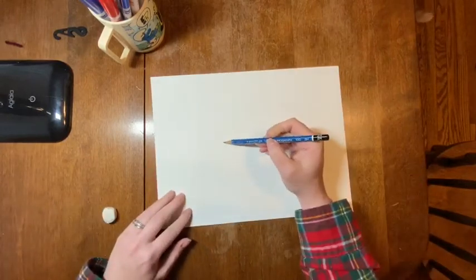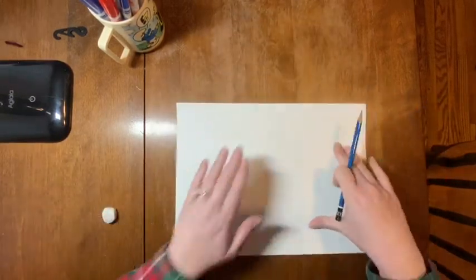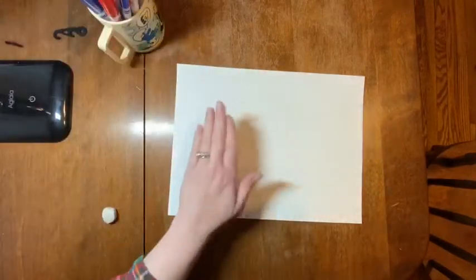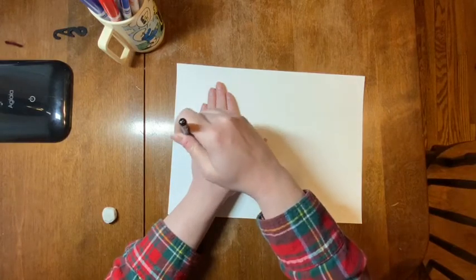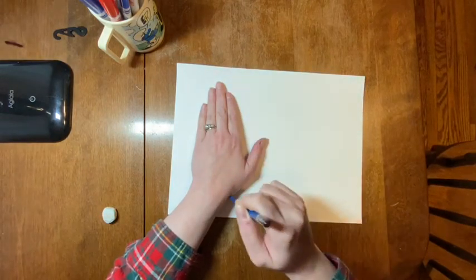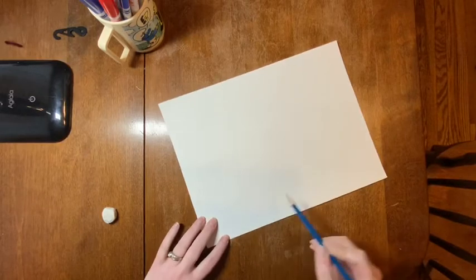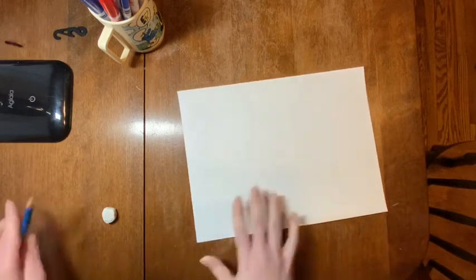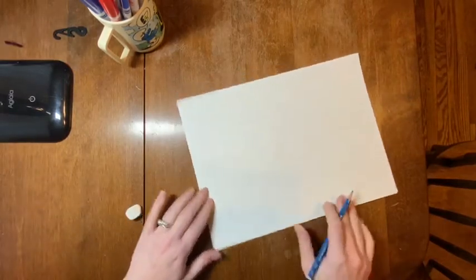Now I have mitten number one! I can trace my hand again and have another mitten — I could turn my paper so my mitten goes the other way, or I could trace my right hand. I think I'm going to turn my paper because that looks a little cool. Again, all my fingers are together. Last time it got a little pointy, so as I trace around my hand maybe I leave my pencil out a little bit and make it a little more oval. There's my second mitten. I'm going to bring this part down because I do need a wrist part. Does it have to match the other one exactly? No — we can pretend that maybe grandma made these mittens a little bit different.